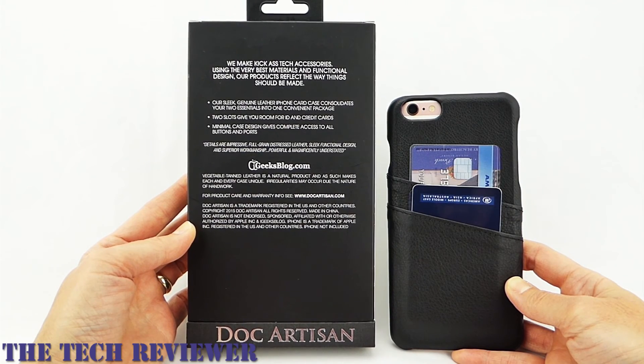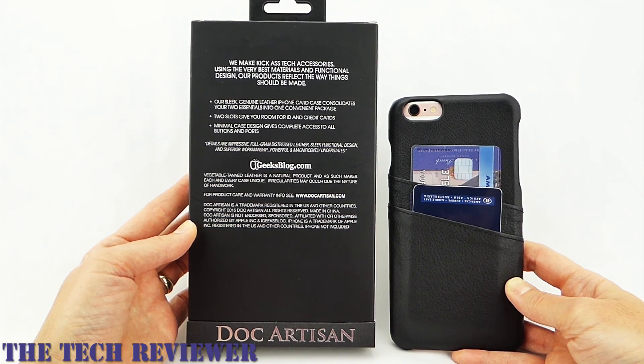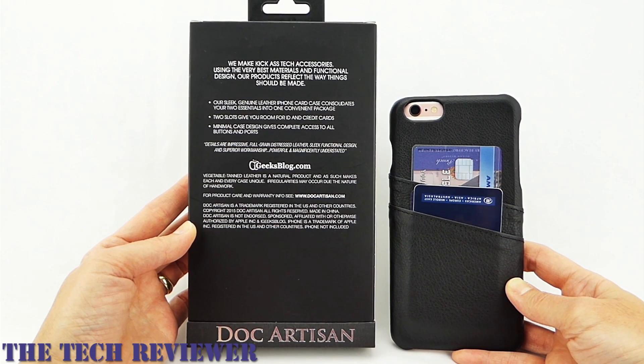Many thanks to Doc Artisan for sending me out this sample to review. If you have any questions about this case, please feel free to put them in the comments below and I will do my best to address them. If you are interested in subscribing to my channel, please consider it — I do try to put out two to three videos a week on iPhone 6S Plus, iPhone 6 Plus, and iPad Air 2 cases, screen protectors, and other interesting accessories, and I'd love to have your support. Thanks so much for watching. This is Kristen with the Doc Artisan card case for iPhone 6S Plus and iPhone 6 Plus. Have a fantastic day.